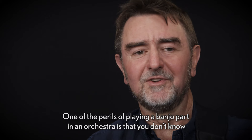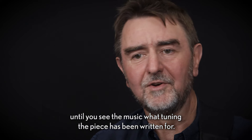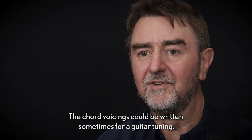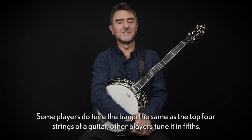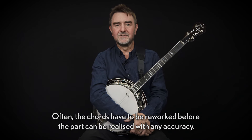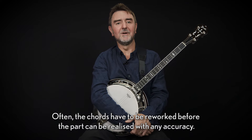One of the perils of playing a banjo part in an orchestra is that you don't know until you see the music what tuning the piece has been written for. The chord voicings could be written sometimes for a guitar tuning. Some players do tune the banjo the same as the top four strings of a guitar, while other players tune it in fifths. Often the chords have to be reworked before the part can be realized with any accuracy.